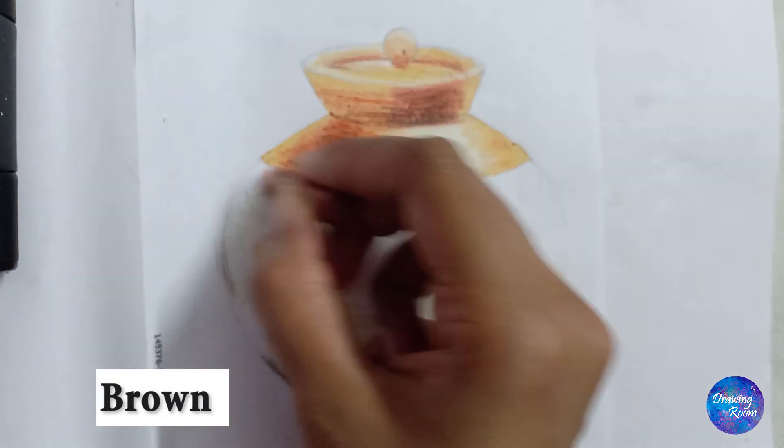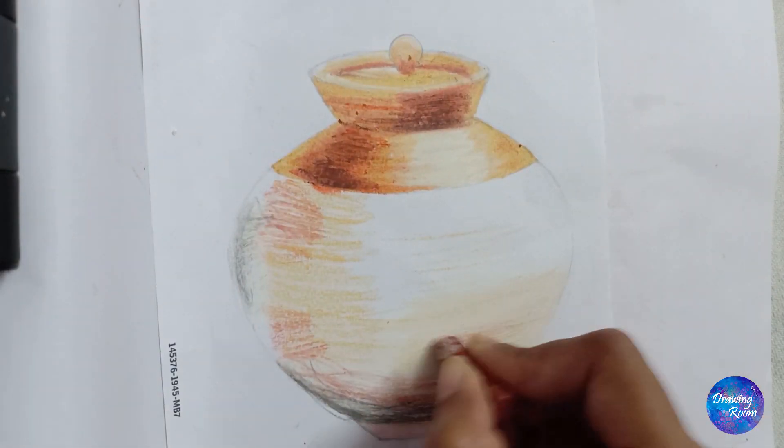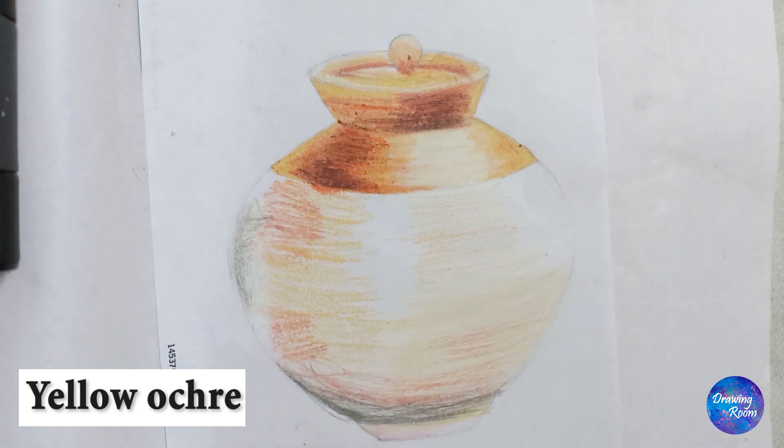Now I will just add ochre color or buff color and brown color on the areas which I want to show as a little dark.